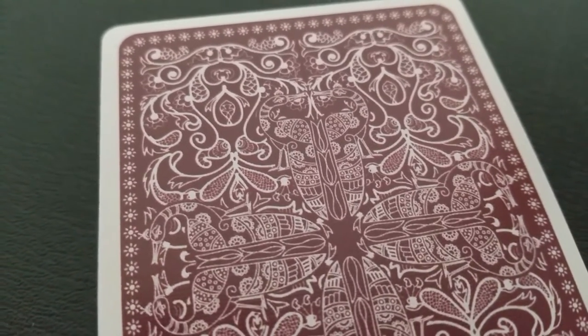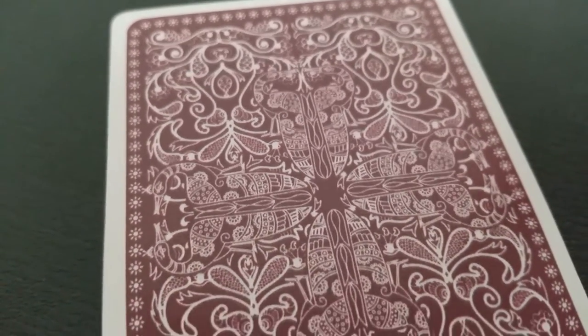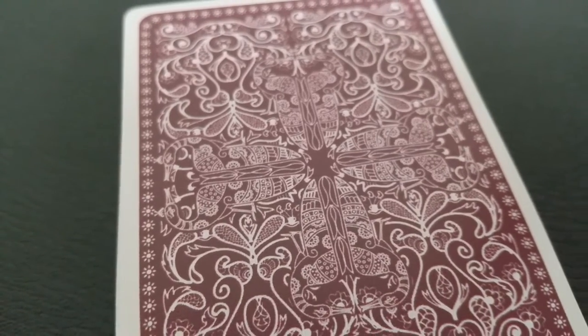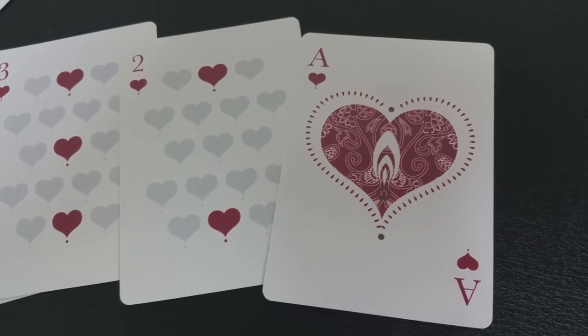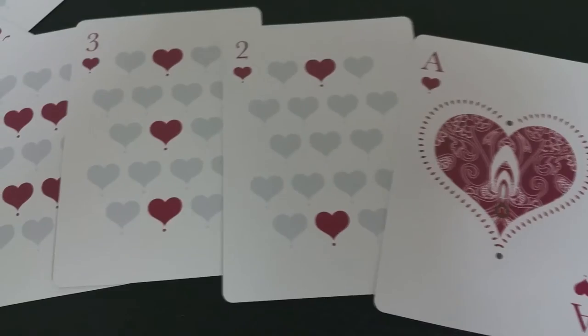This deck will feature all cards based on Hindu mythology. It's going to have 54 cards altogether and it'll be printed by the Expert Playing Card Company on their classic stock and finish. It will be traditionally cut for smooth edges and it'll have worldwide free shipping and a limited print run.